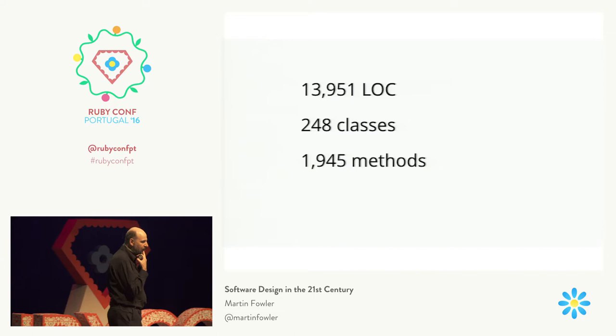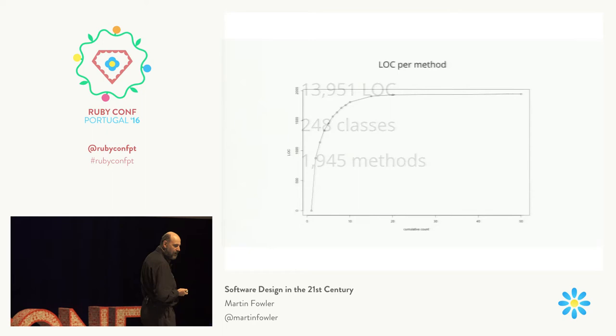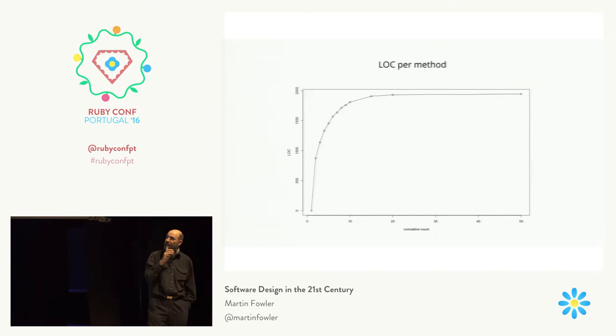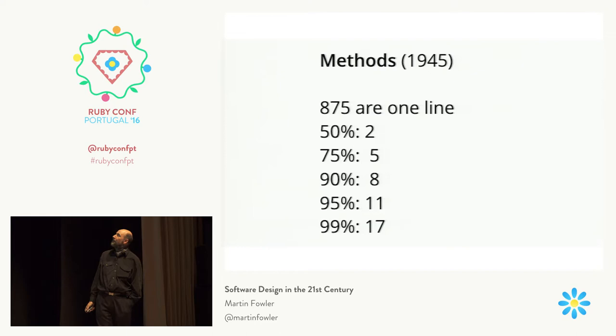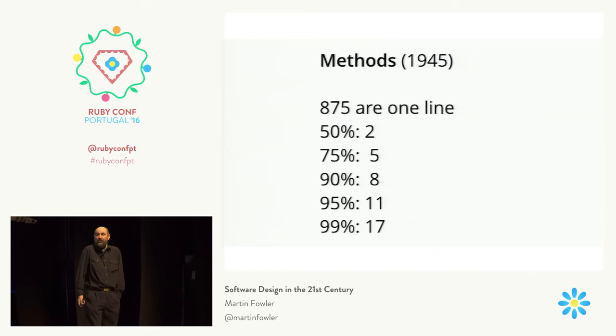One last thing I wanted to mention was something about the size of things. Looking at the library codebase — one of the things I was interested in recently was looking at how big my methods are. And as you see, a huge amount of my methods are really very small. I was actually surprised to find that out of nearly 2,000 methods, almost half are only one line — which is kind of nice. And half of them are one or two lines. I don't know whether that reflects whether it's good or bad, but it works for me.